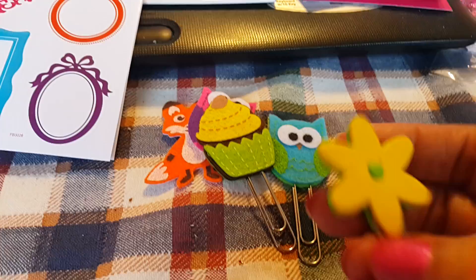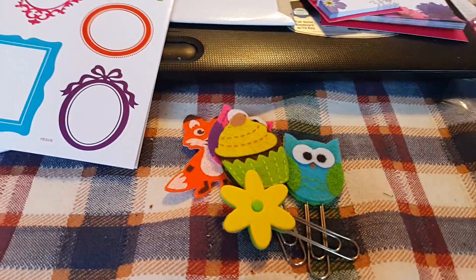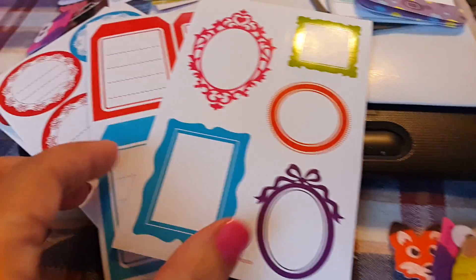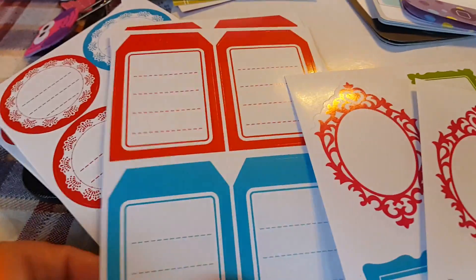And then I had just these fun little foam shapes, and because it kind of matches the color scheme, I put together some of those. I have some of these fun frame stickers that I love, so I'm throwing some of those in there. I love the colors, I love the shapes, I love everything about these.